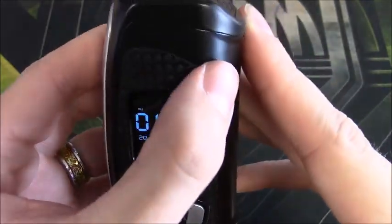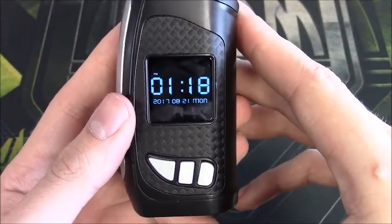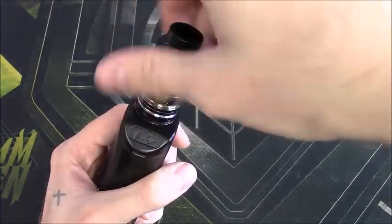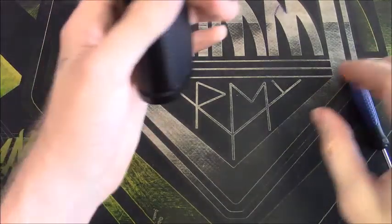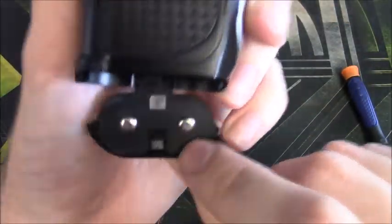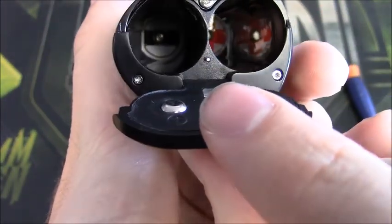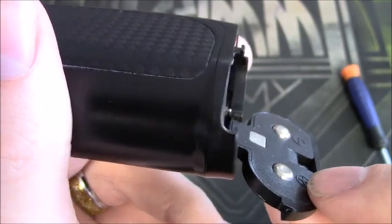There's a nice carbon fiber sticker on the back as well as on the front. These come in multiple colors — this one is black and silver, but they also come in orange, yellow, red, blue, and some others. The 510 connection is very nice. For the battery door, just push up — it's going to pop open. It's not spring-loaded and it feels a little janky, but it stays in very well. We have the positive and negative contacts set in place.